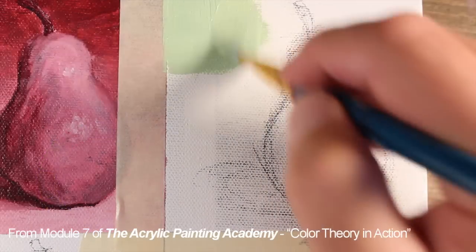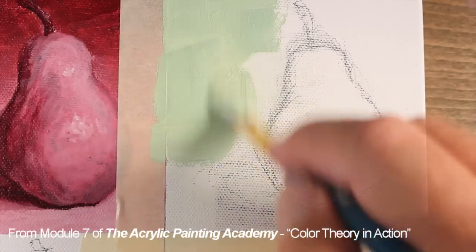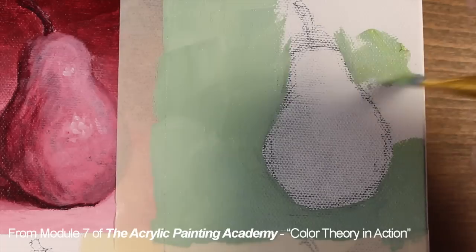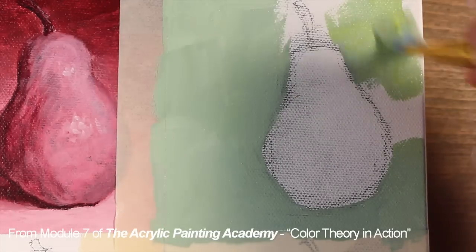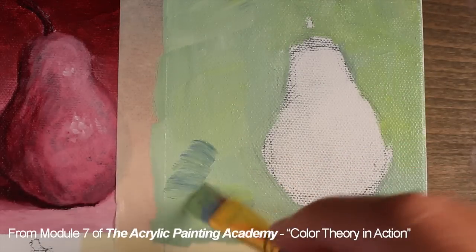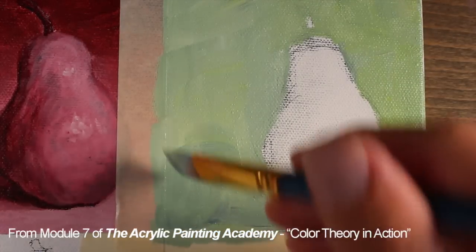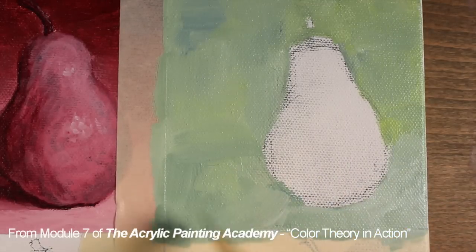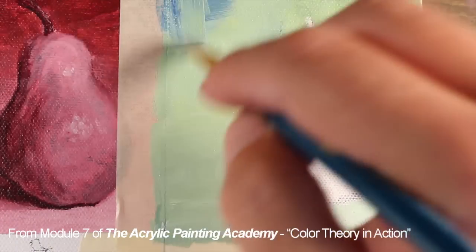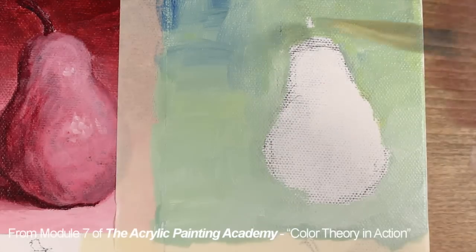We'll start by defining the background and we'll use a light yellow green. The actual pigments used in this section are ultramarine, cadmium yellow light, titanium white, and then again we'll use ultramarine and burnt umber to create a natural black to create the shades. Ultramarine is allowed to dominate in the mix in areas, which will create a bit of interest in the background and create a few locations of accent.